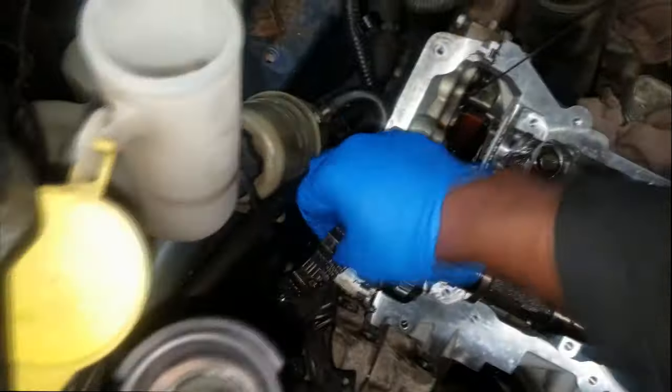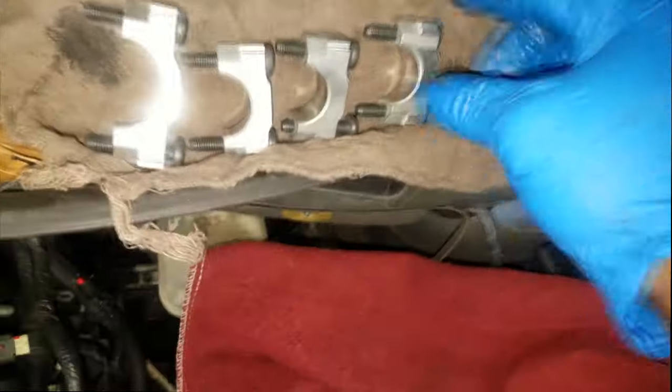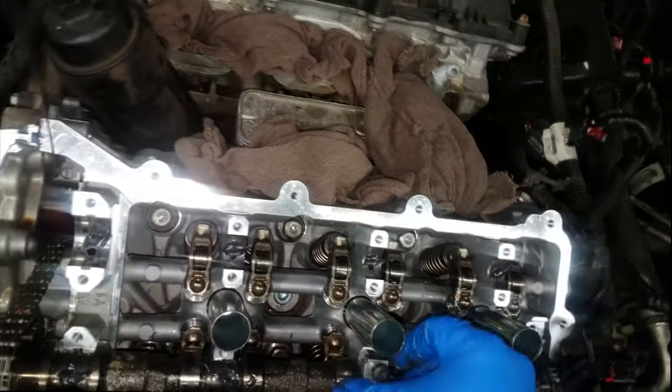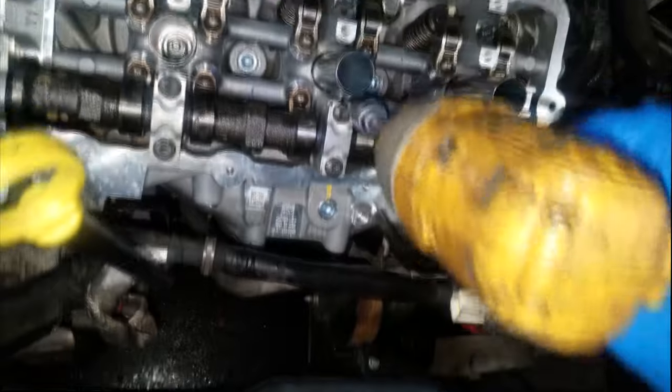I tend to leave the cam phaser on the exhaust camshaft depending on what you're doing. I'm not replacing the cam phasers on the exhaust side. See how I put that timing chain back on the phaser with the mark in its proper place. Now we can put the caps on — this is after we put more assembly lube. Make sure you put the caps back in their proper position. They are numbered — they might say E1, E2, E3, where E stands for exhaust.